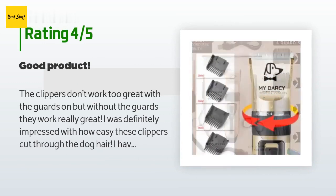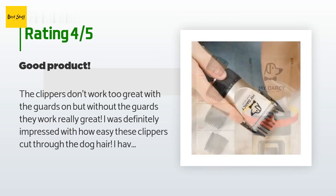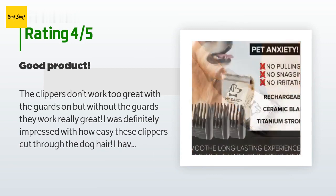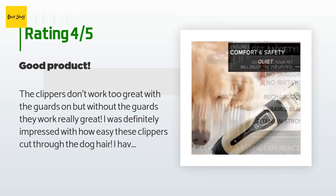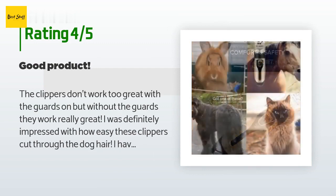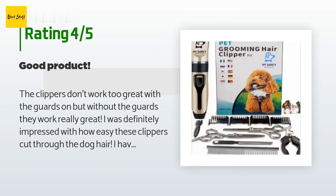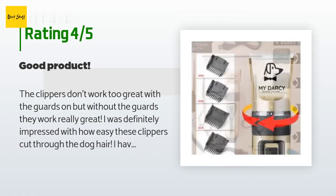A customer said: The clippers don't work too great with the guards on, but without the guards they work really great. I was definitely impressed with how easy these clippers cut through dog hair. I have a poodle and his hair is curly and gets matted easily, but it was no problem for these clippers. They come with a charging cord but no plug — I just used the plug from my phone charger with no problem. I would have given five stars but the guards didn't work too great.